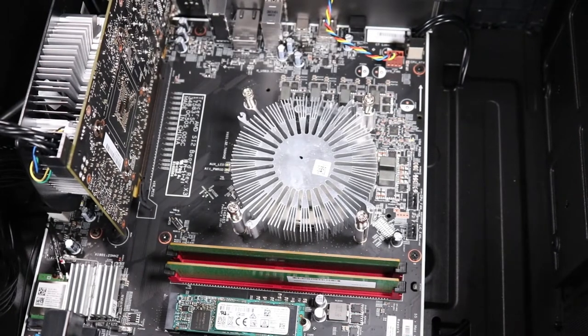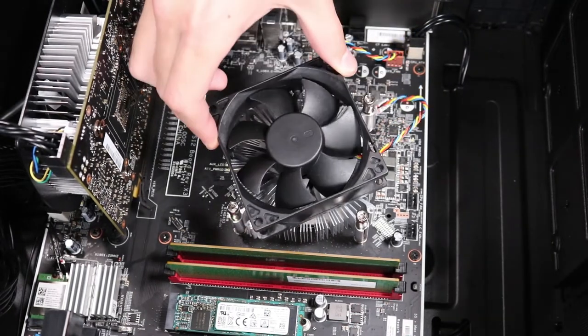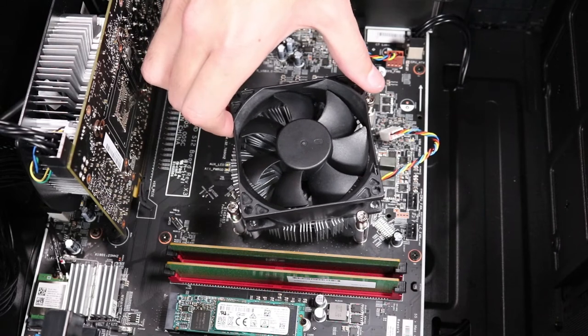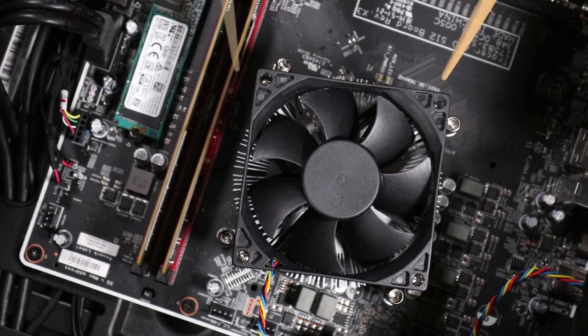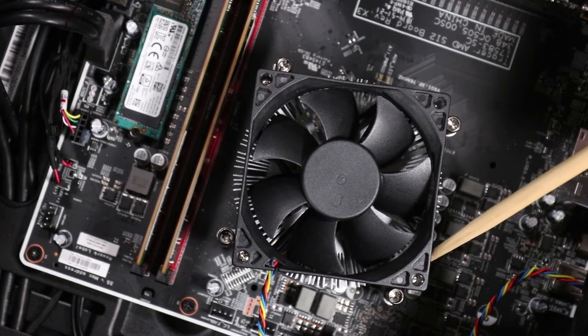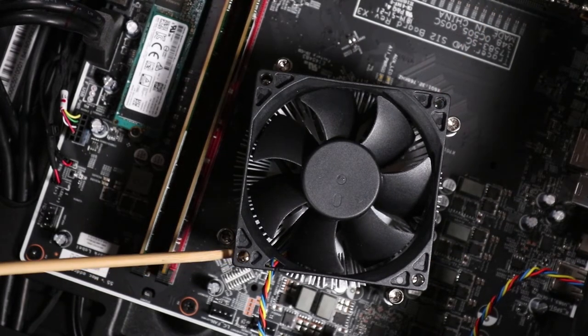Replacement. With the fan's branding facing towards the heat sink, align the corners of the system fan with the four screw pillars on the heat sink. Replace the four P1 Phillips-head screws that secure each corner of the system fan to the heat sink beneath it.